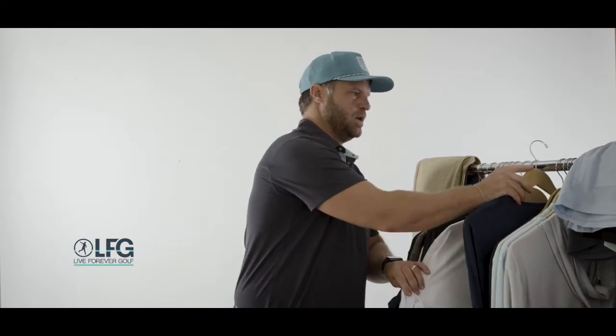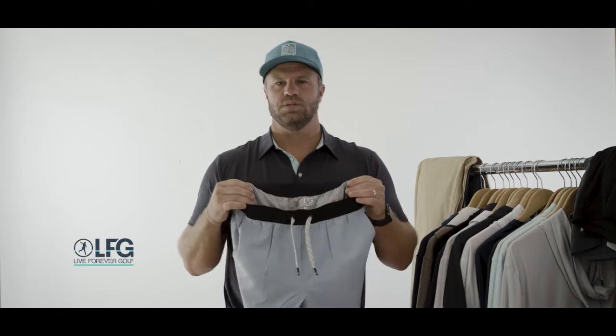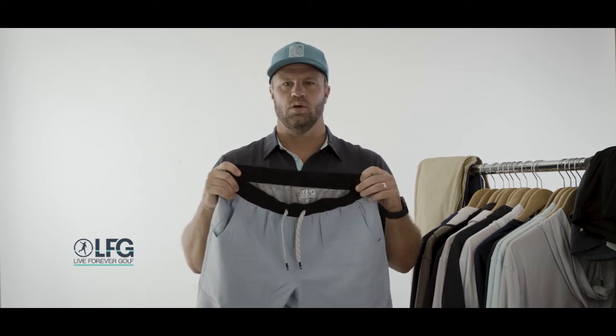My favorite piece from our spring line that we're going to continue carrying in new colors and new styles every season is our performance short. We really think we hit this out of the park. It's a versatile short you can wear to swim in, work out in, surf, go up to the driving range — just one of those daily wear pieces you're going to want in your closet.